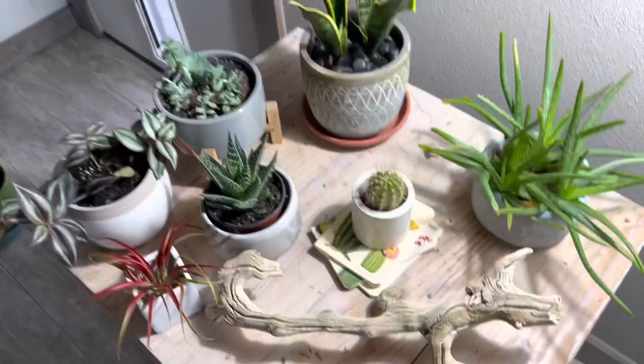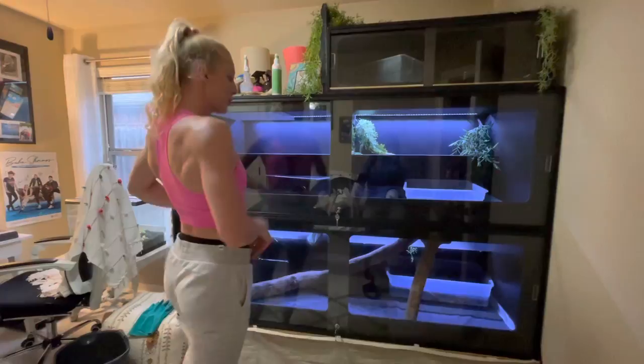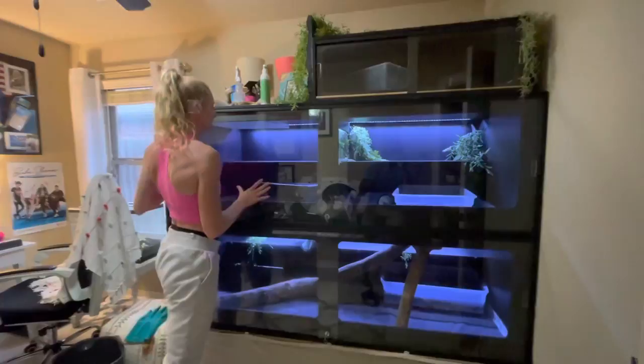I'll give you a full plant tour another time, but here are some of my beautiful plants. Another order of business for today is I need to clean the stinky snake cage. Yes, I have snakes. She thinks it's feeding time — oh, is it time to eat?